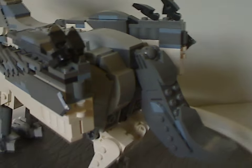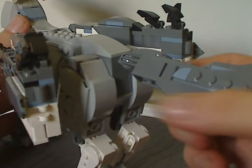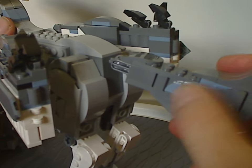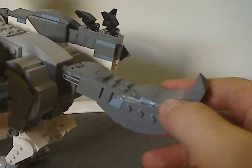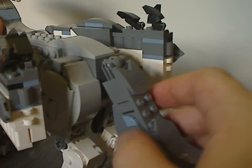The tail build is comprised of a lot of bricks with some SNOT wedge plates, upper slope pieces, and curved slopes acting as a nice furry texture to it.